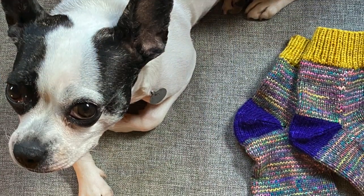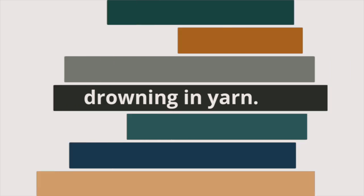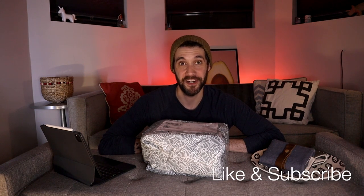What's up y'all? Welcome back. I thought today I could do a little something different and do an unboxing because I got a really exciting package in the mail and I wanted to share it with y'all.